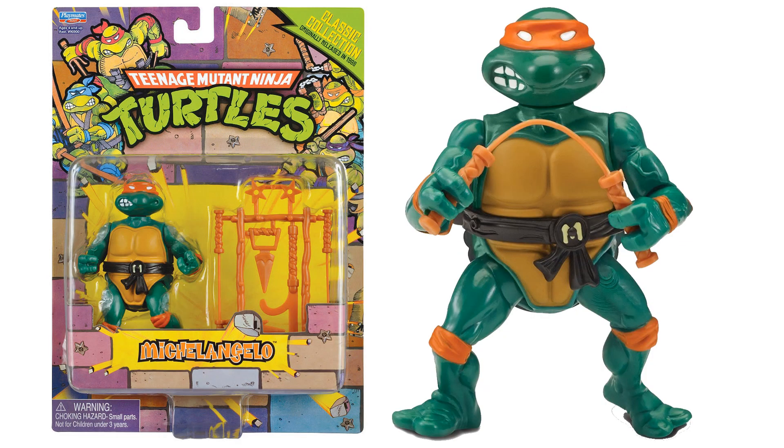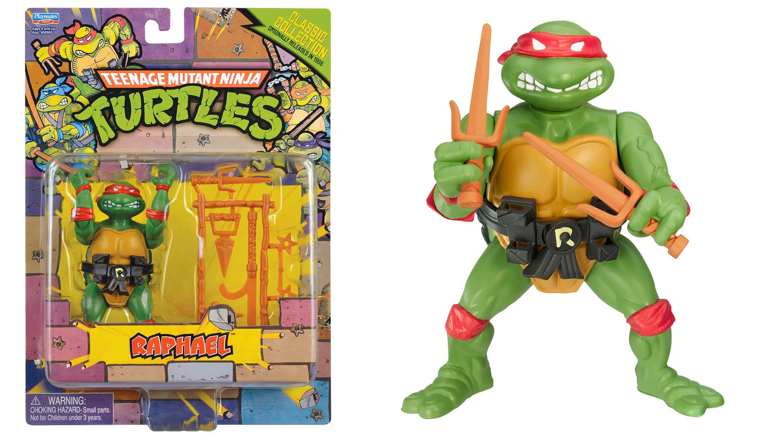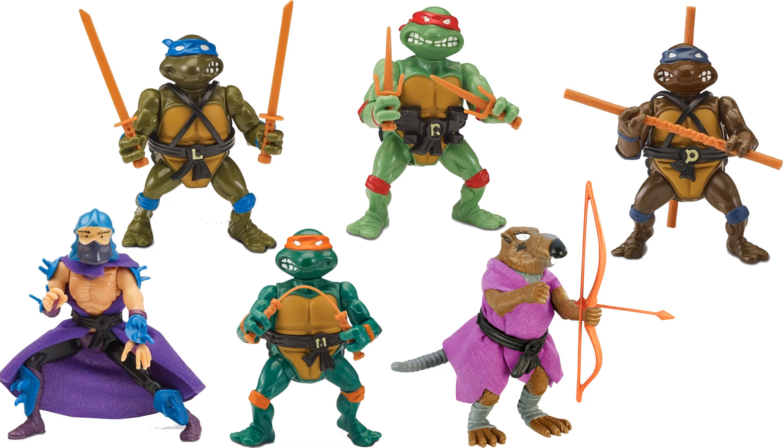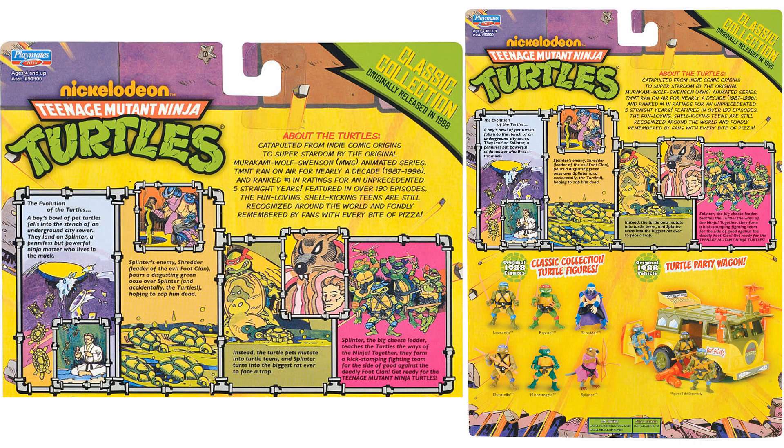Here's the Shredder — this classic collection originally released in '88, re-released here, and it's awesome. Then we have Michelangelo, Raphael, and Donatello. Here are all six of those figures loose and all six in their packages, along with the back card explaining the turtles.